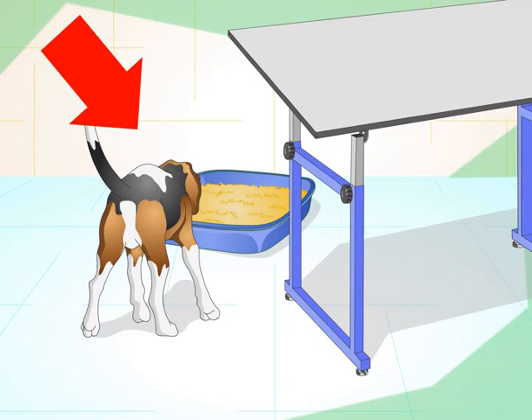Be aware that dogs have a tendency to dig in their box, especially at first. Place it so that any litter thrown out during digging will not cause too much of a mess.